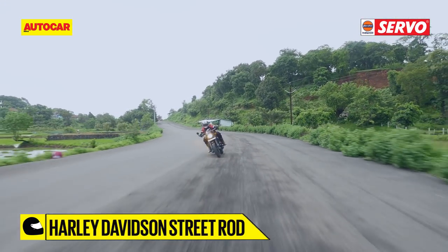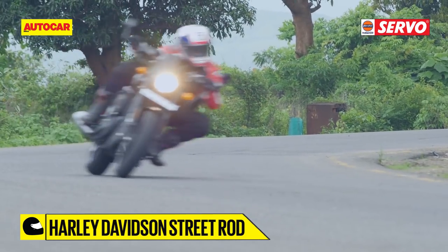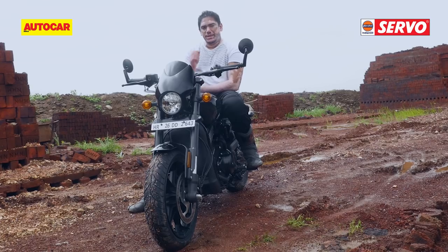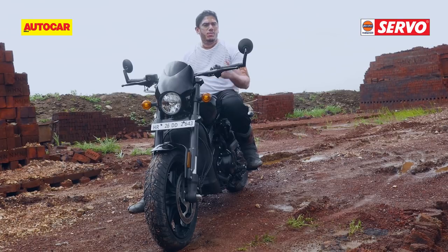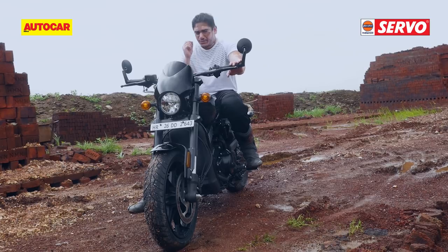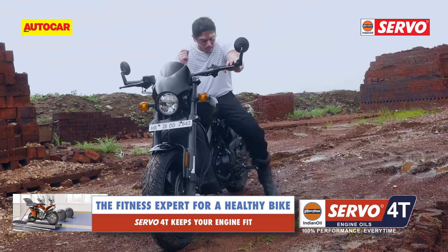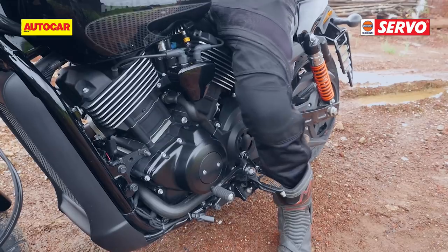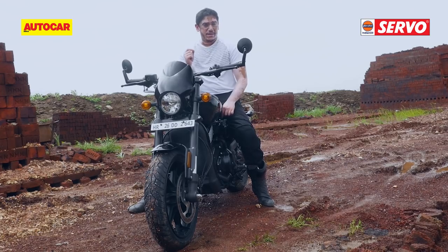Although it would definitely be more than happy to obliterate a set of twisty mountain roads, the seating position may make things a little bit uncomfortable on longer hauls. On the Street Rod, the footpegs are positioned a little closer to the rider instead of the more forward-set ones on the Street 750. The only issue with these footpegs is that in slow-moving crawling traffic when you have to put your feet down, they do tend to get in the way. And if you put your left foot on the ground, your thigh tends to touch the rear cylinder head, which does get quite hot.